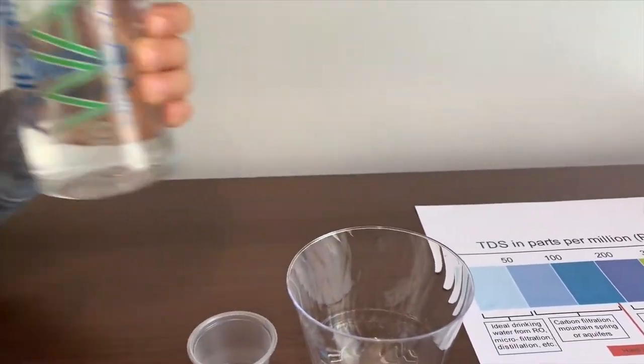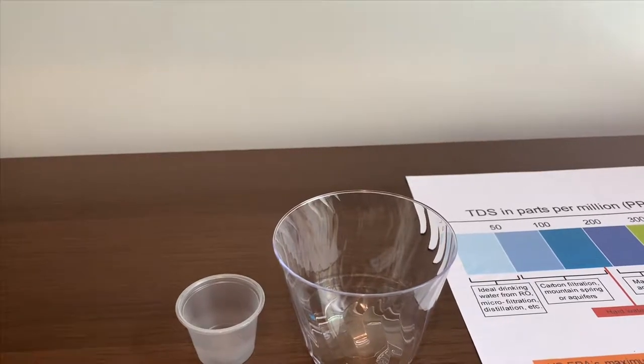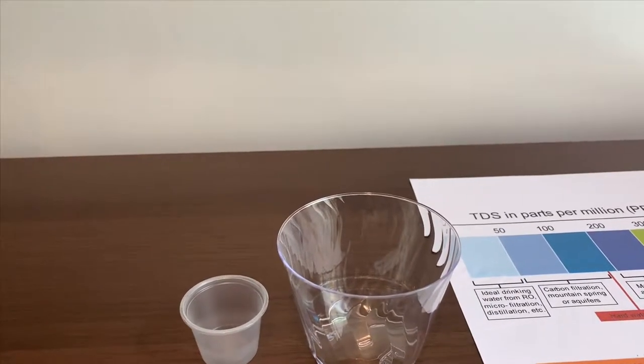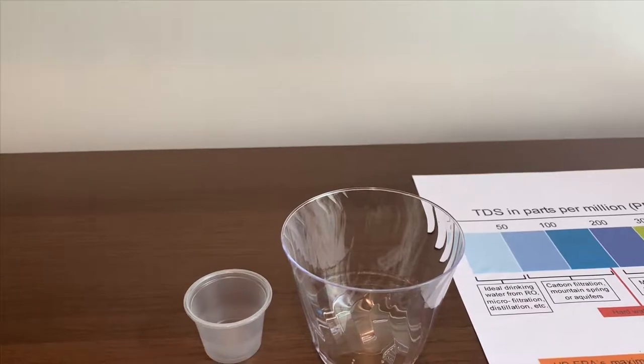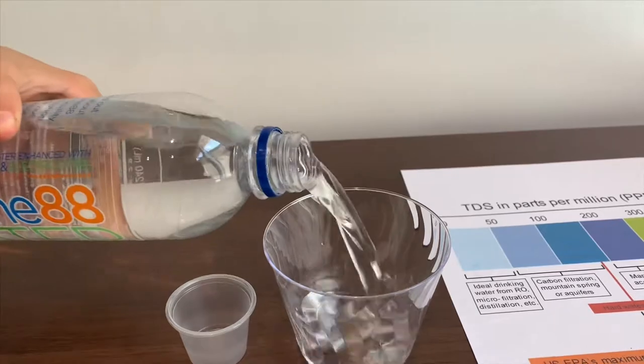Let's see the TDS and pH levels. It costs $0.99. Let's pour some water in.